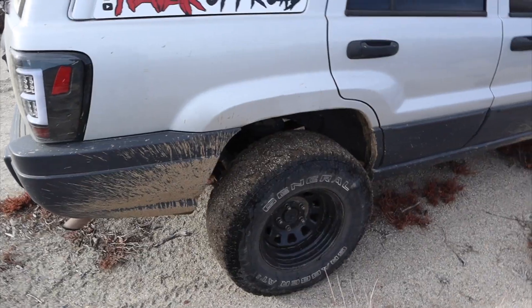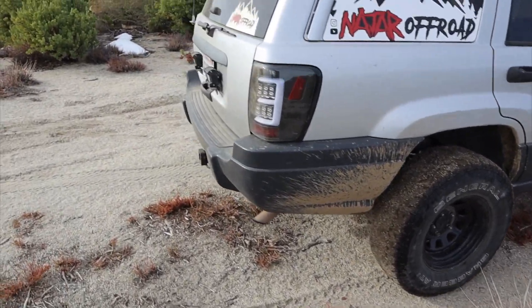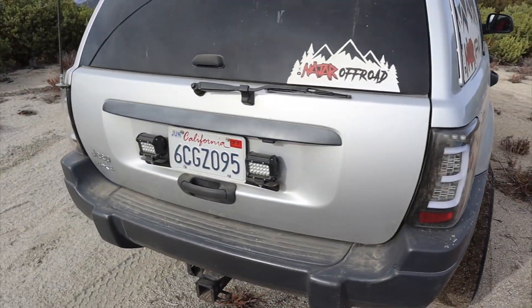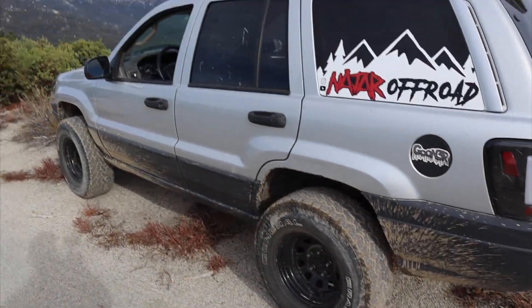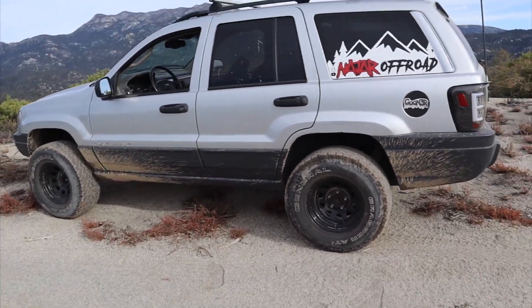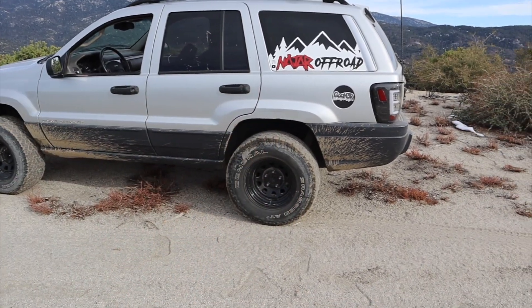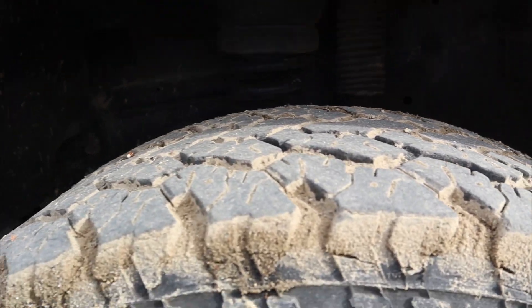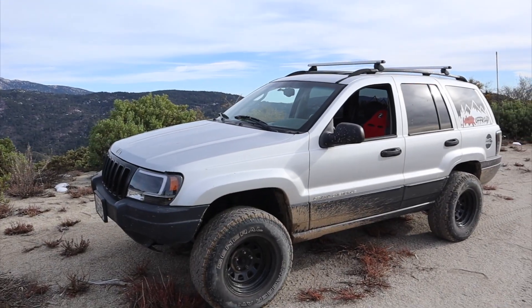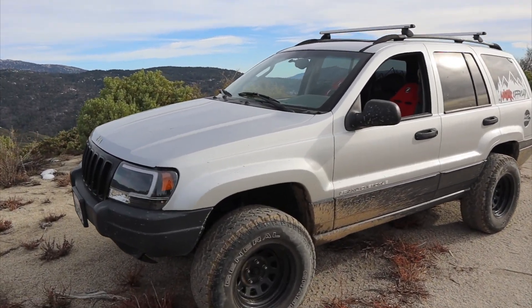Just to recap: I would not recommend going with the budget boost lift kit, because you're not going to get the full two inch or three inch lift out of it. Your springs are probably sagging, and once you lift it you're going to notice the front end is going to be way lower than the rear. Just get new springs — your car needs them. Also get the new spring isolators, the rubber pieces, because more than likely you need them as well. Stay away from the budget boost and just get the spring lift.